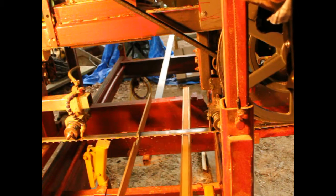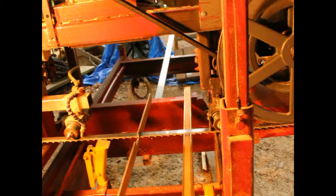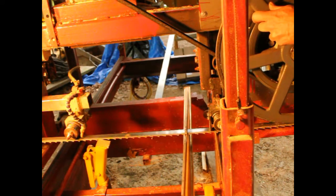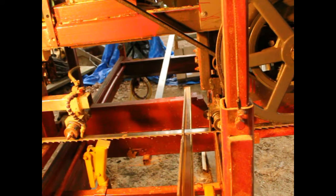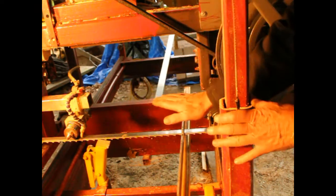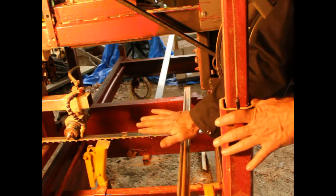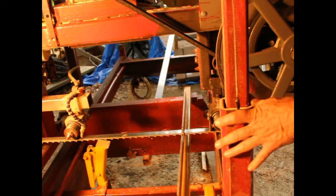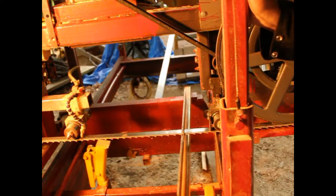We go over to the edge right by the guide and do both sides. As you look down through, if this end and that end are the same, the blade is correct front to back. And that's what we have — they're the same, so we're in pretty good shape. Then I would run it over to the other guide and do the same. And that's all there is to that.